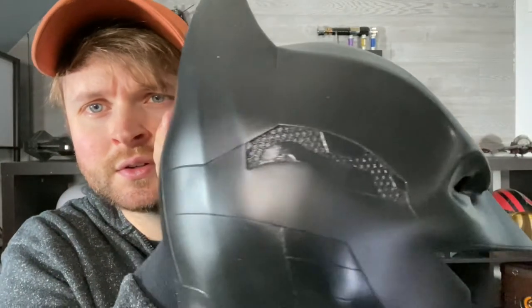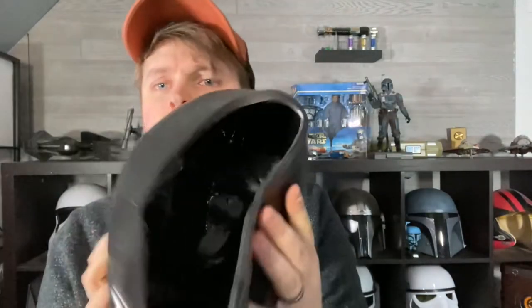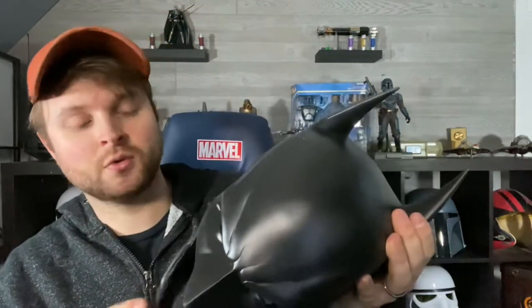So this is the cowl here. I believe it's listed as 30 shore urethane rubber — it feels like it. I'd be very surprised if it were 40 shore. Look at the detailing on the cowl — he does really, really good work. Feeling around inside, what looks kind of rough in there is actually foam. The ear tips have been filled with foam so they keep their shape, which is awesome. I don't think enough makers do that.